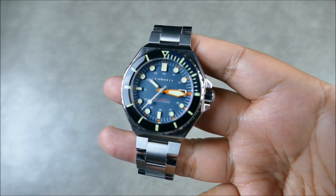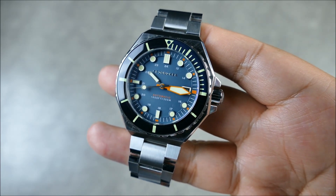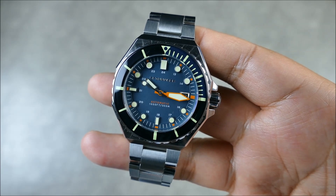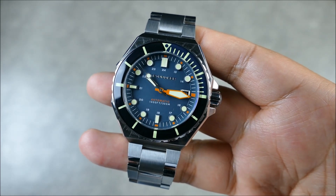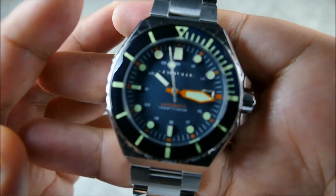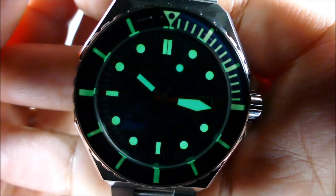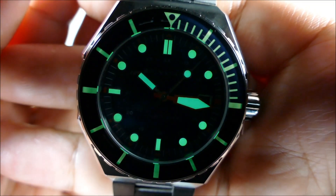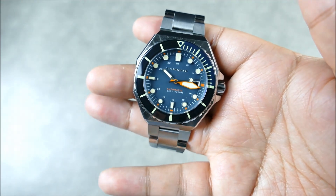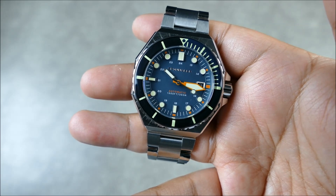The hands are very nicely done — you can see pops of color, different types of finishing. You get a matte finish, so it's going to hold the light really well. You're also getting Swiss Super-LumiNova, and I'm sure you can tell right now it's going to be a bit of a lume beast. Even in daylight, this thing is quite strong. This is going to be one that is very strong in the ways of the lume force.